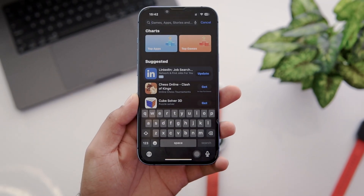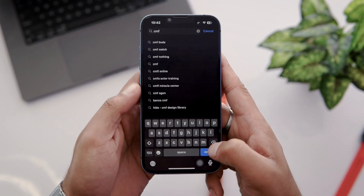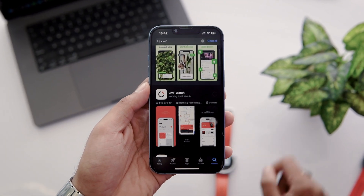Just point your camera at this QR and click on the link that pops up. This will open either the App Store or the Google Play Store to download and install the app. Or you can simply search for the CMF Watch on the App Store or Play Store to install this app.